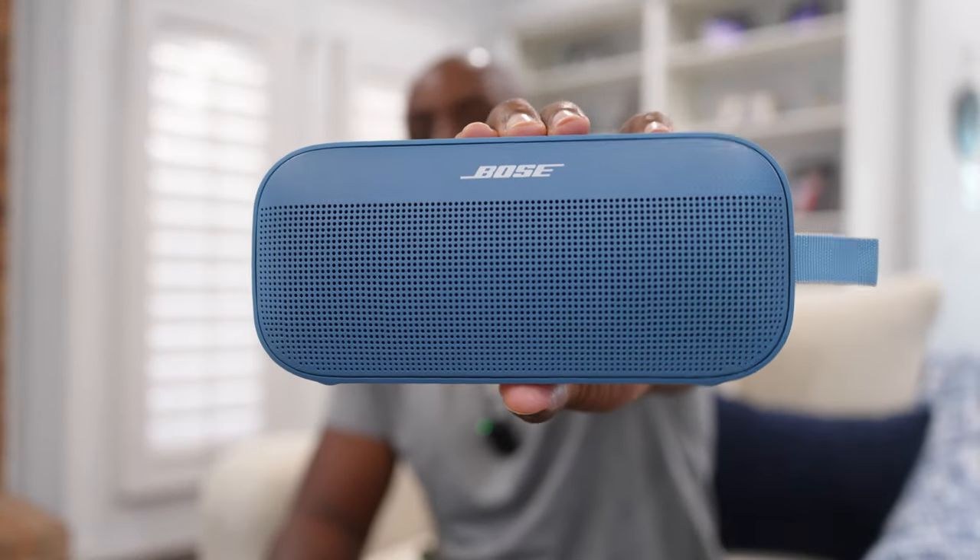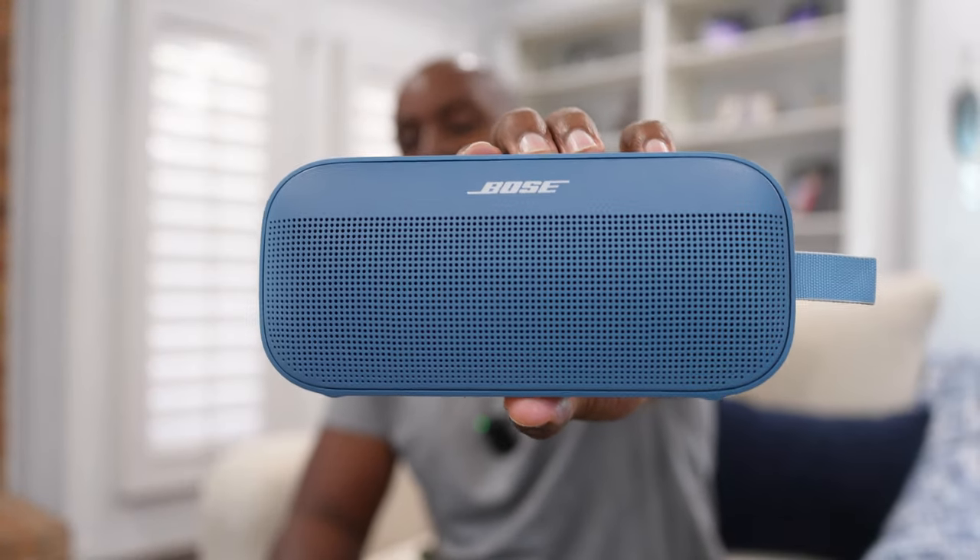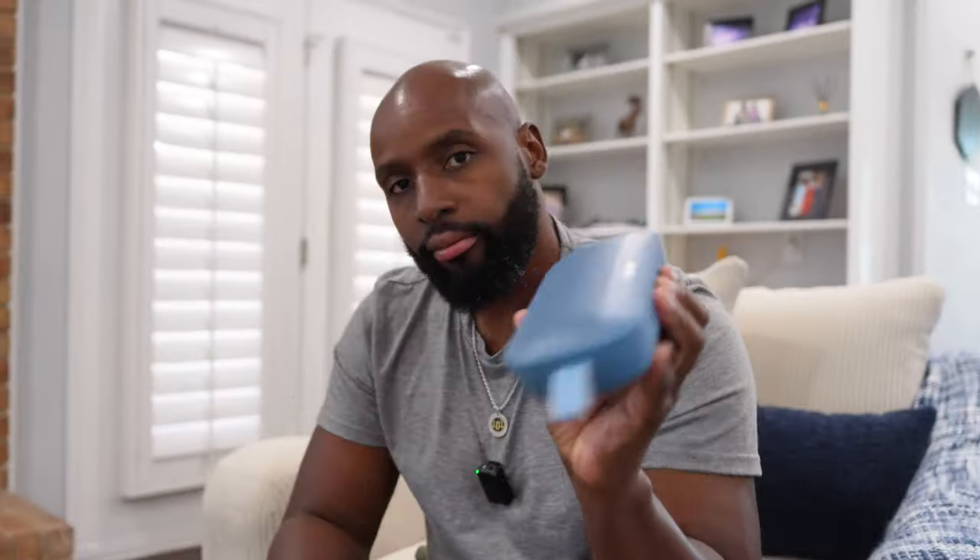This is where we take this right here — it's brand new on the market. It's the Bose SoundLink Flex Generation 2. We just compared it to the JBL Charge 5. I told you how it thrashed it — well, it wasn't a complete thrashing, it just edges it out — but that was video one. Go back and watch it if you're just now getting here. You need to catch up on the season.